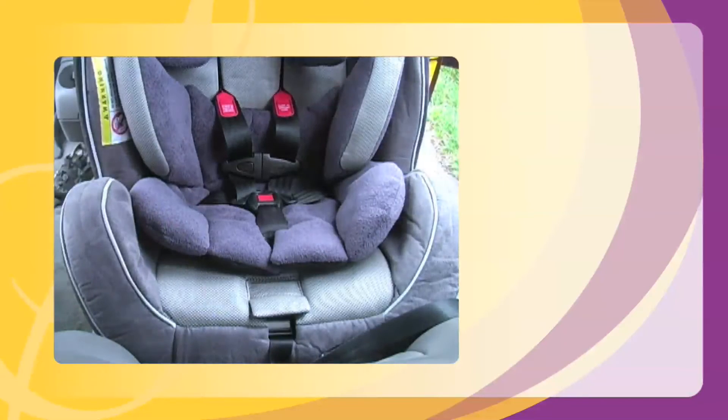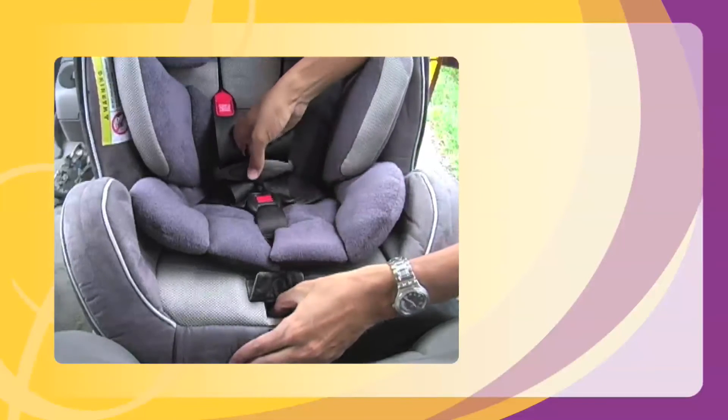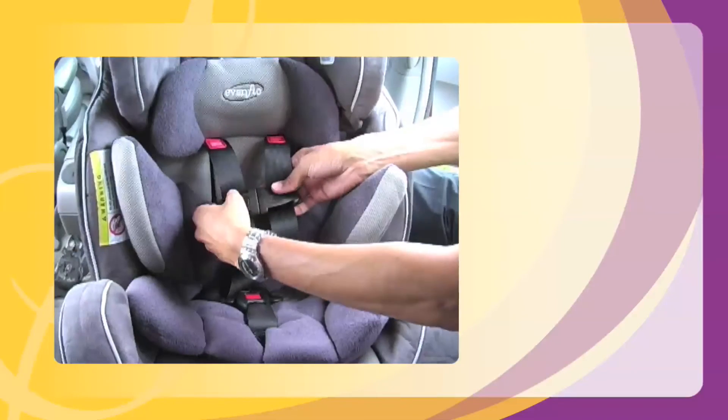Loosen the harness by pressing the release button on the front of the seat while you pull up on the harness straps behind the fastened chest clip. Unfasten the chest clip and gently settle your child into the seat.